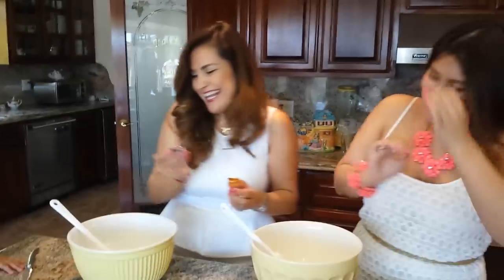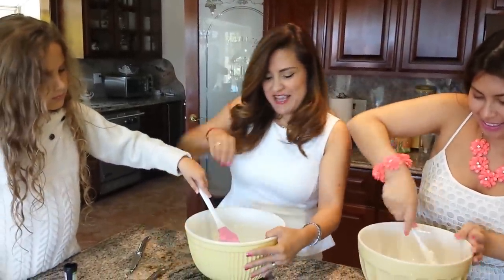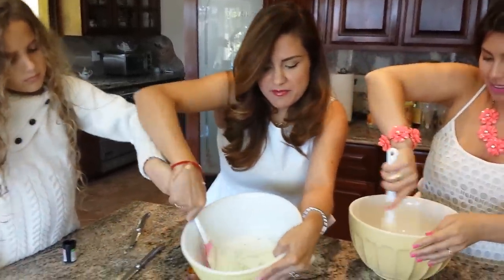Katrina is worried about the food dye — it does not come off, so be careful using it. Mine is pretty light and I'm putting it in already.